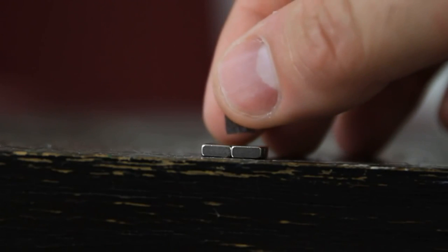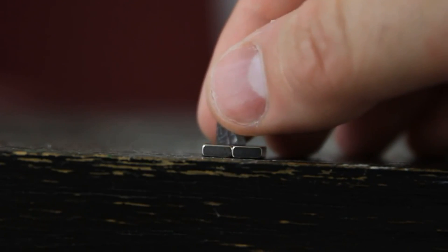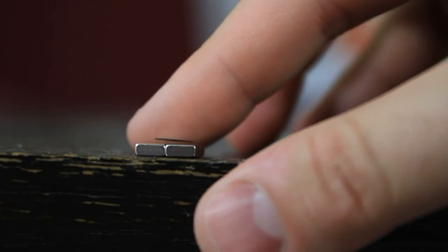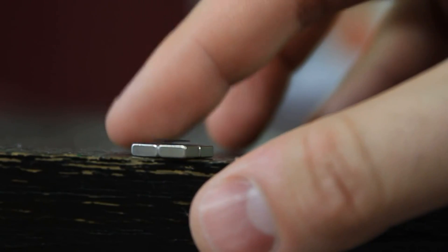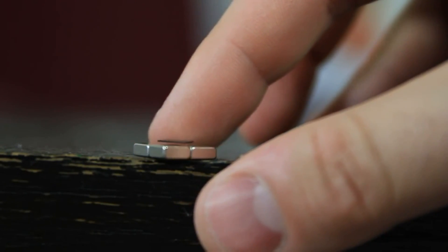So I'm gonna put graphite on top of the magnets. Look what's happening — it actually levitates! You see how the graphite levitates there without touching? And when I move it, it's like bouncing right there.